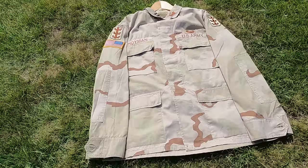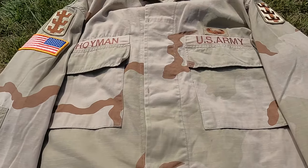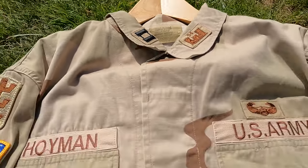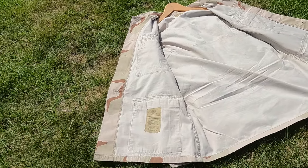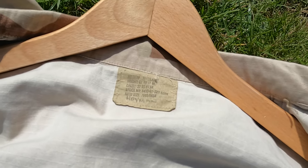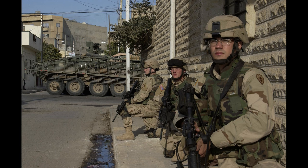He was stationed in Germany, but I doubt he would have been wearing this camouflage whilst there. The times I think he would have been wearing it are when he was deployed to Kuwait as a logistics officer, and also when he was deployed to Iraq for the first year of Operation Iraqi Freedom. Following the 2003 deployment, he transitioned to the 94th Engineer Battalion, where he took command of Alpha Company, commanding the company through a one-year deployment to Mosul, Iraq in 2005. If you want to see the rest of his documents, I will link them in the description below.